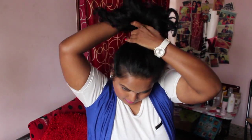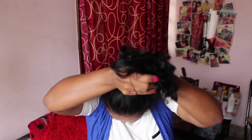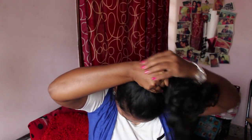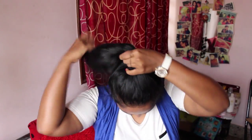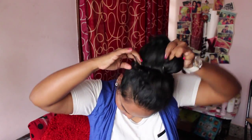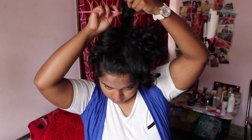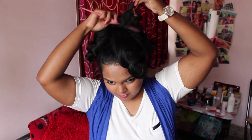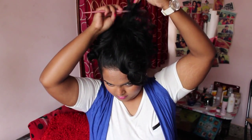For the third and last messy bun, I'm going to gather all of the hair in the crown of my head again and secure it tightly with an elastic band. Then I'm going to tease all of the hair with a teasing brush. Yes, it's a bit of fiddly work, but trust me, it gives so much volume to your hair and a lot of height as well.